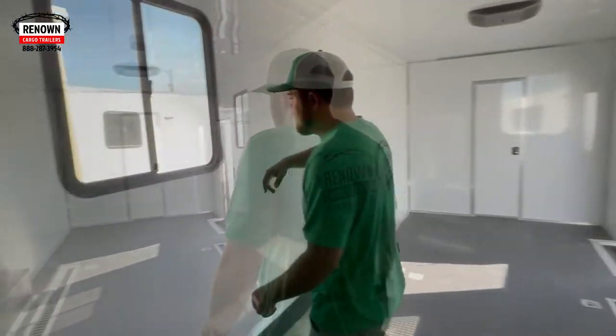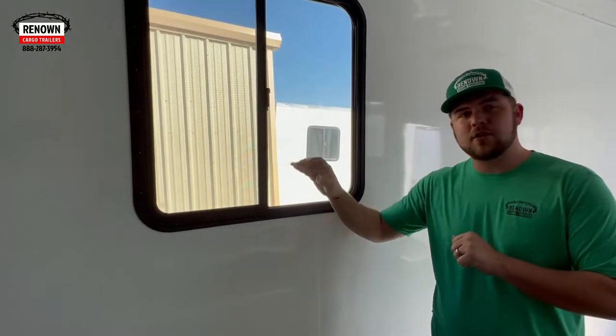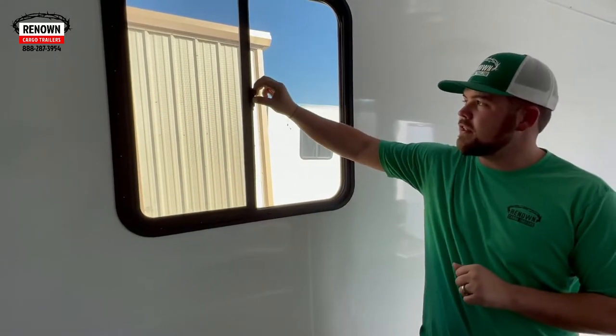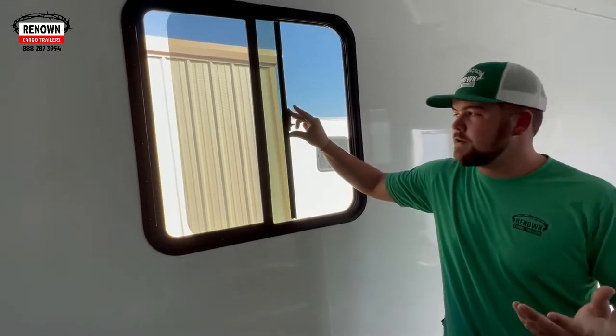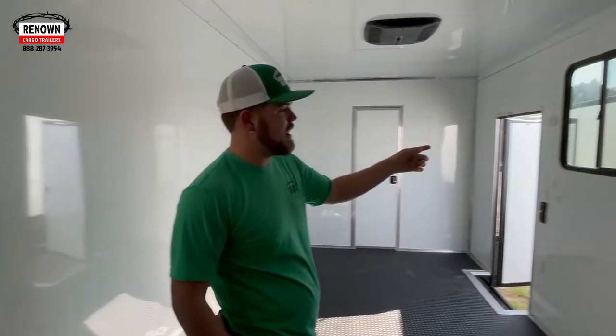On the front and on the rear, he has two stabilizers. We have in this trailer some 30 by 30 windows — two 30 by 30 horizontal sliders, so they slide horizontal. They're tinted from the outside, they do have screens. You can open and close them, very easy to do. He did two of them — one on the driver side, one on the passenger side.